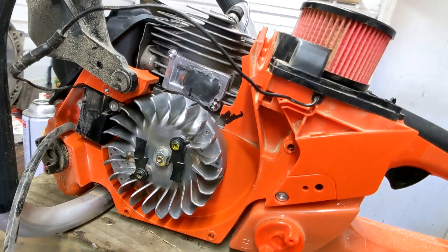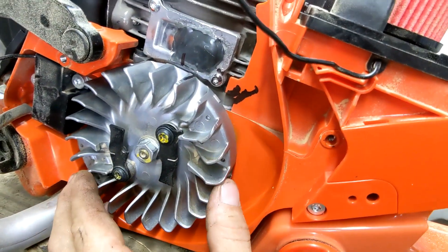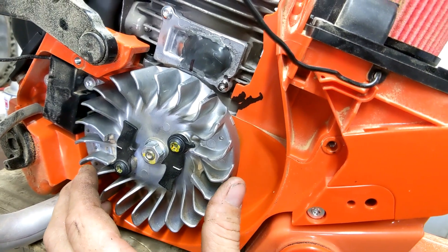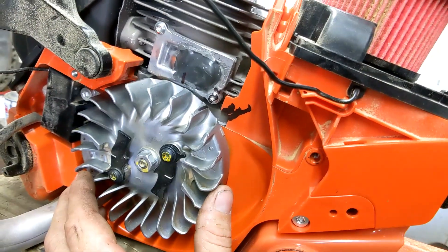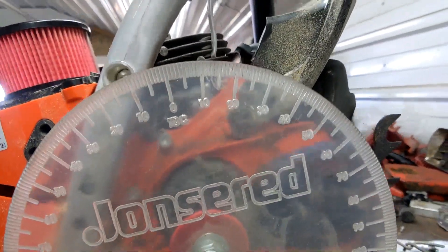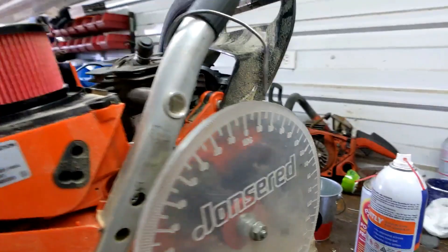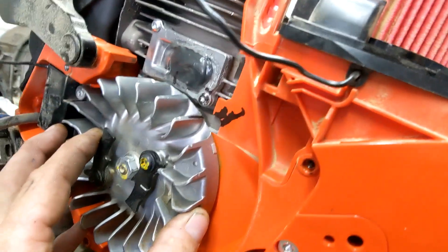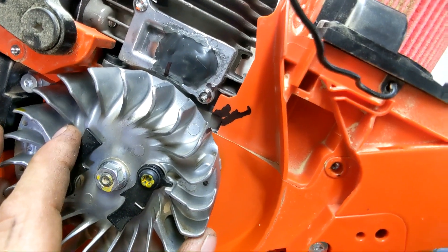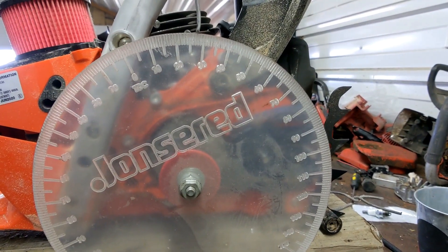Here we have the saw on the wheel sitting at top dead center. You can see where my flywheel mark is. This is idle right there — that mark is rotated clockwise, basically before top dead center. We are at about 13 to 14 degrees before top dead center at idle. At max revs, we're going to rotate it to my mark here before top dead center, and it looks like we're about 27 degrees.